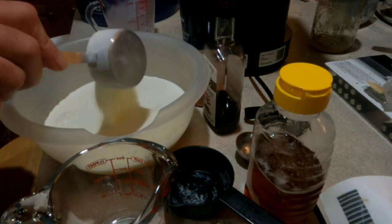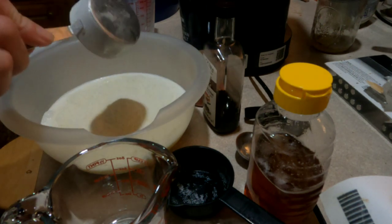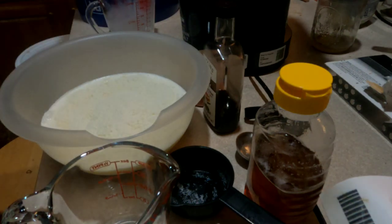The reason why I use powdered milk is it's fat-free for one, and I don't really drink it. I mostly use it for cooking, and for me it's just more convenient.